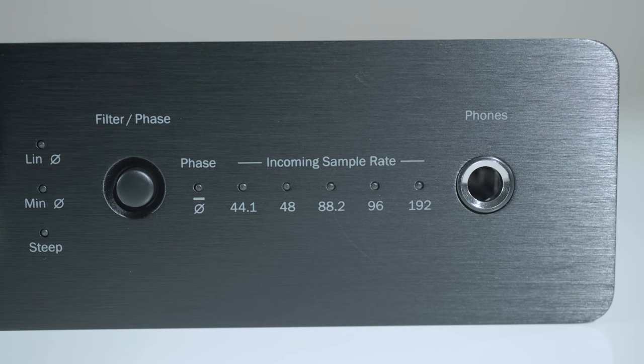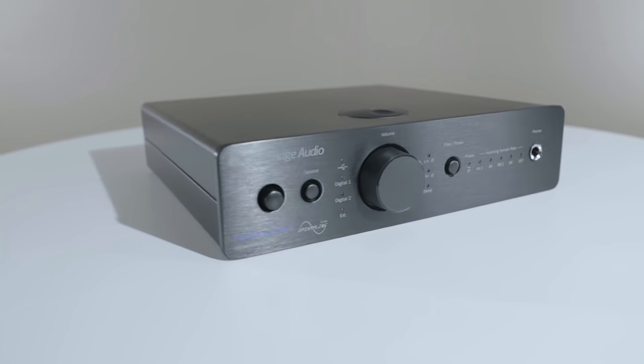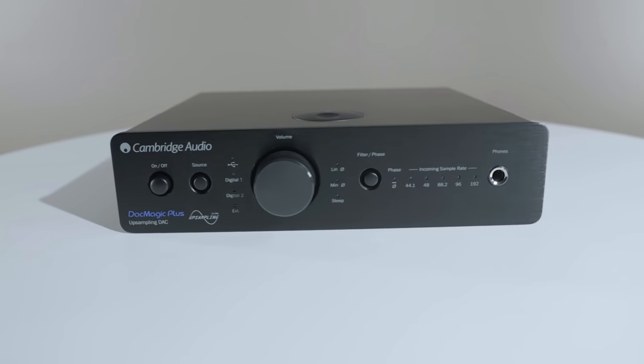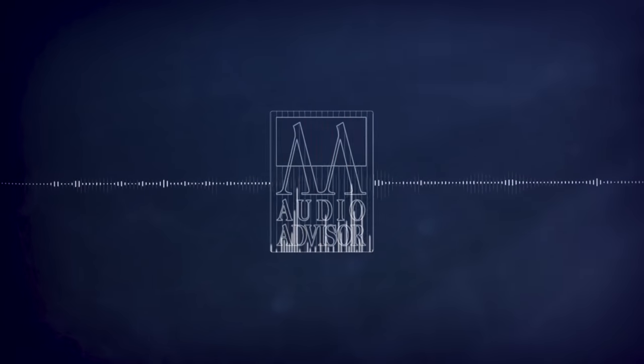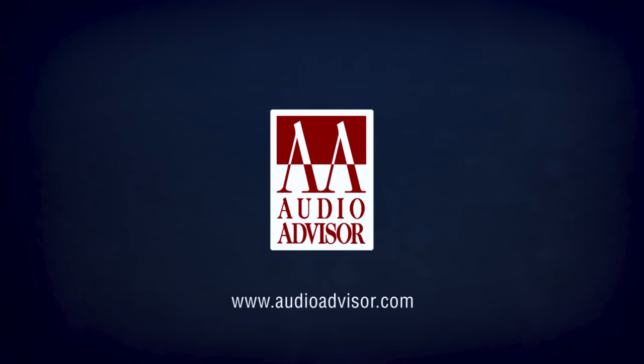On the right side of the volume knob, you will also find a horizontal row of LEDs that indicate the sample rate of the incoming digital signal, and a full-size quarter-inch headphone output jack.